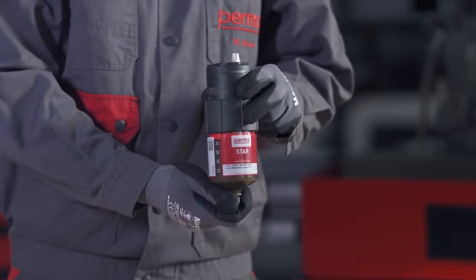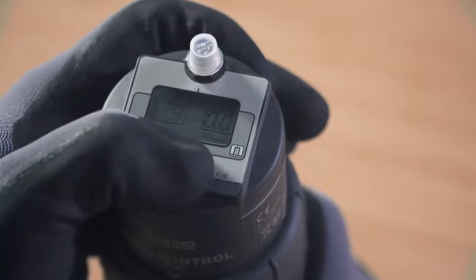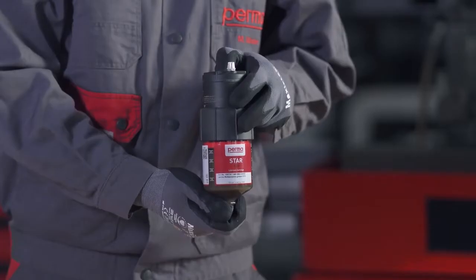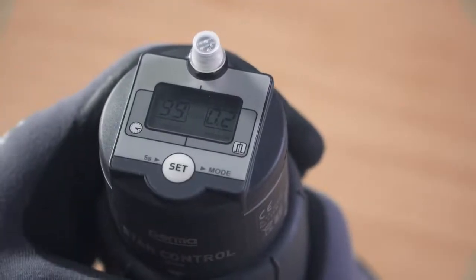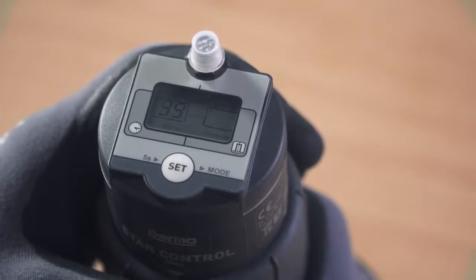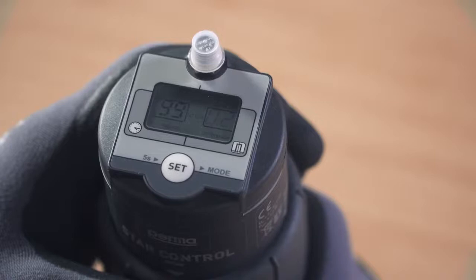Now define the desired discharge amount per impulse. The digits 00 flash in the right-hand field on the display screen. You can define the discharge amount in cubic centimeters per impulse by pressing the SET button repeatedly. For example, pressing the SET button twice defines a discharge amount of 0.2 cubic centimeters per impulse. While defining the discharge amount, the number of remaining impulses is shown in the left-hand field of the display screen. Wait for three seconds — the PERMA-STAR control applies and saves your selection automatically.